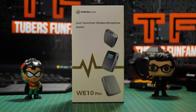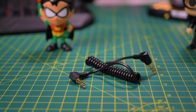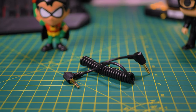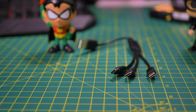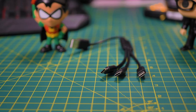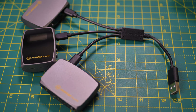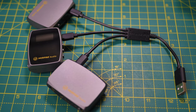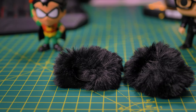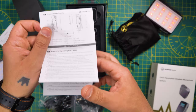So let's see what is in the box. A transmitter and two receivers, a 2.5mm camera cable and a 2.5mm smartphone cable, a USB-A to 3 USB-C charging cables so you'll be able to charge two receivers and the transmitter at the same time. Two lavalier mics and two wind muffs. Attachments for the two transmitters, a pouch, and a manual.